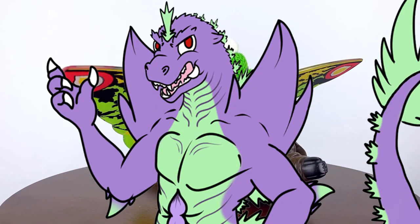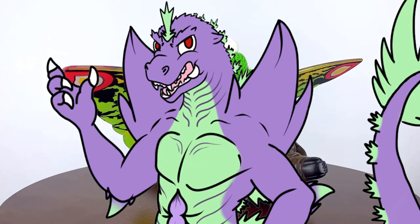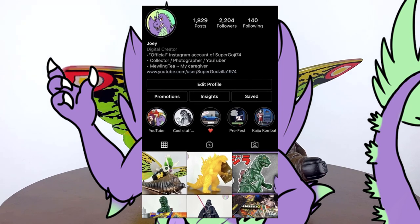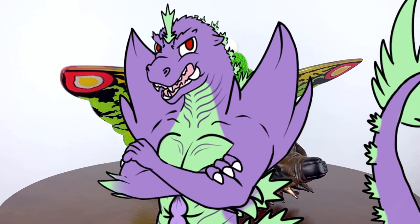That's it for today's review, everyone. If you enjoyed this video, don't forget to scroll down and give it a like and subscribe if you want to see more videos like this in the future. While you're down there, be sure to follow the link in the description to check out my Instagram page where I post daily and provide behind-the-scenes updates to the channel. Thank you everyone once again and I'll see you next time.